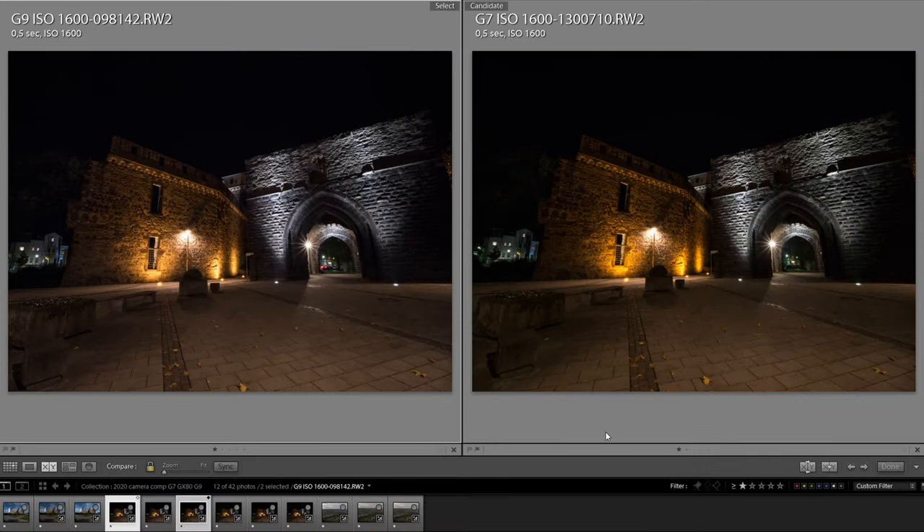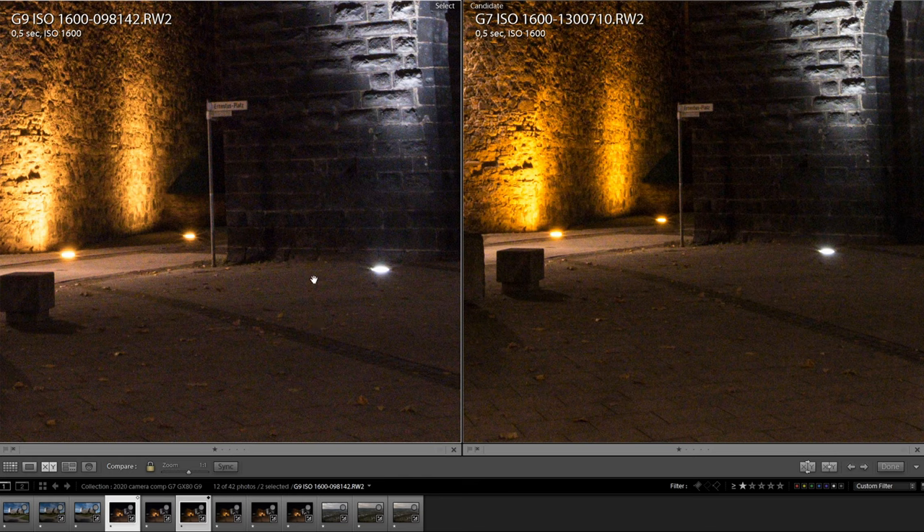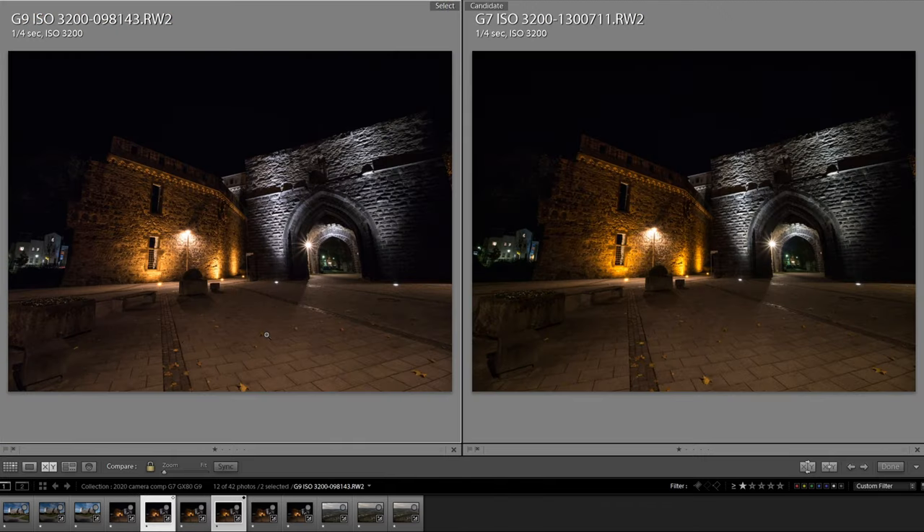Now let's take a look at noise performance. As with sharpness and dynamic range, you can't expect big improvements with the G9 over the other two cameras, but let's look at some samples. I shot these at 1600 and 3200 ISO, each camera at the same settings, and I did not apply any noise reduction in Lightroom — I turned the detail tab completely off. Note that Lightroom by default adds some color noise reduction and slight sharpening to imported images already. First, comparing the G9 and G7 at 1600 ISO: when you look at the darker areas you can clearly see the color noise, and I think the G9 looks a bit better than the G7 and also retains more details, as you can see in the street sign.